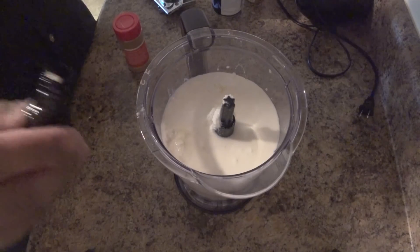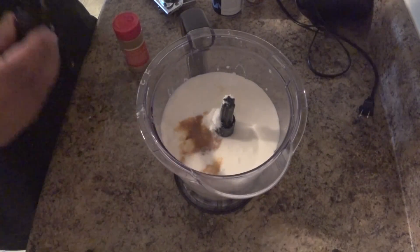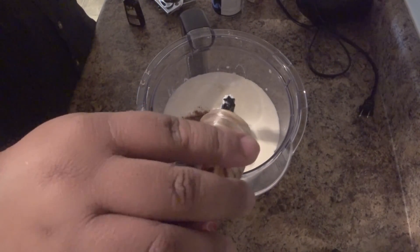Next we're gonna add cinnamon and vanilla. This is really up to your taste — if you like a lot of cinnamon, throw a lot in. Vanilla: a teaspoon, two teaspoons. There are no rules here. One teaspoon, two teaspoons — and a bunch of cinnamon.